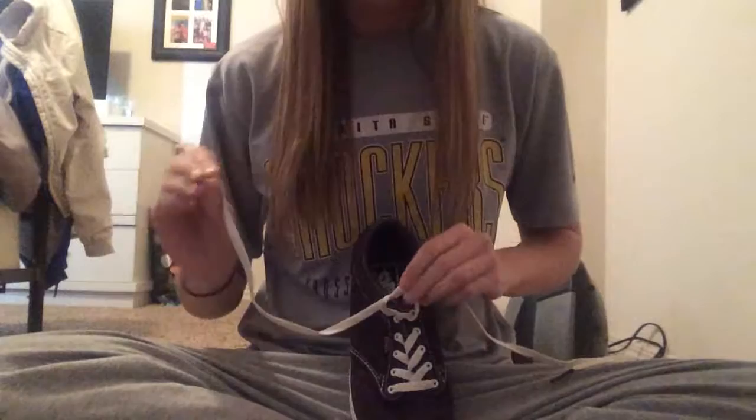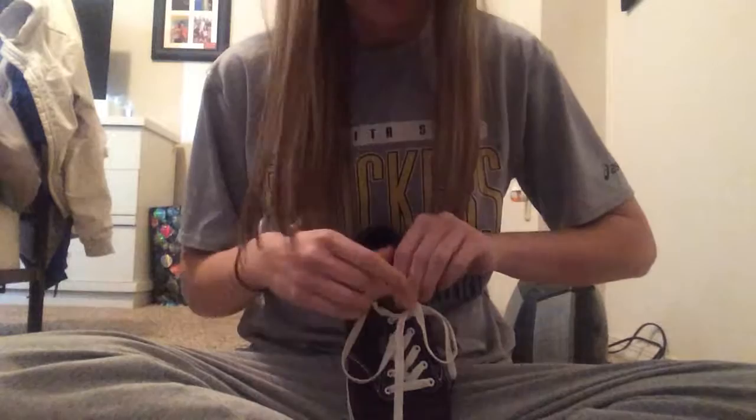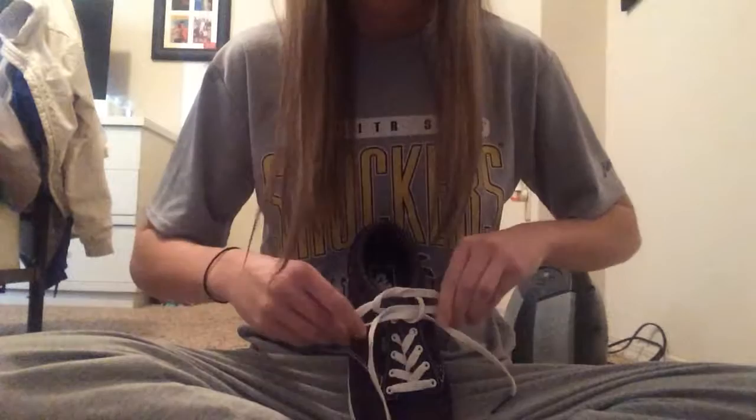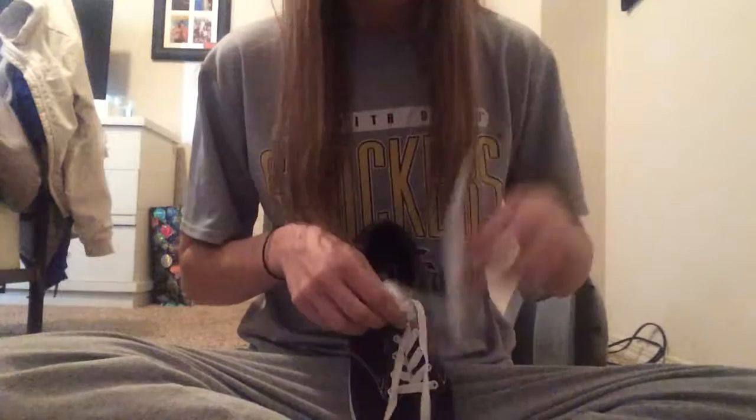Then you're going to take one side and tuck it through the front and leave a little loop. Then you're going to take the other side and tuck it through the back just like that. Then you just pull and you've tied your shoe — really simple.